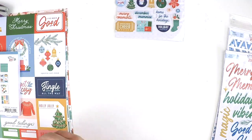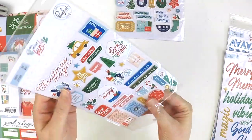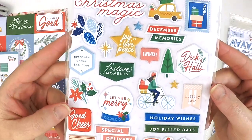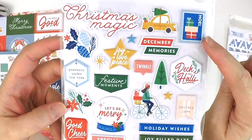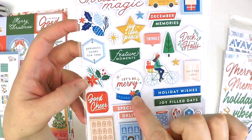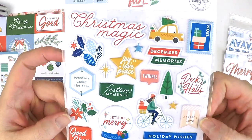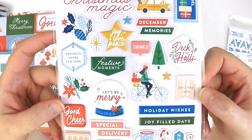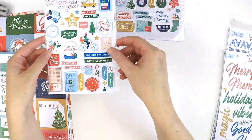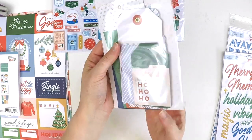Then there are puffy stickers — I always love Pinkfresh Studio puffy stickers, they are always so yummy scrummy. You've got Christmas magic, December memories, little stamps, a cute little car with a tree on top, deck the halls, a little bicycle, let's be merry. These are really good — I love using them in my Project Life albums to add little bits on the corners of cards or photos.